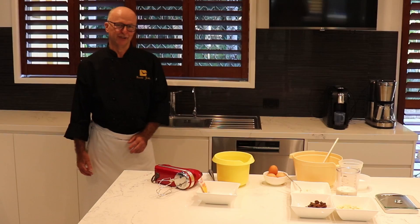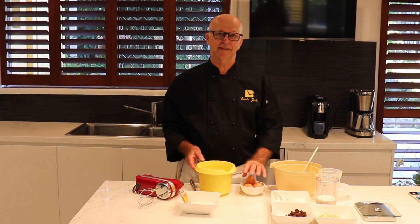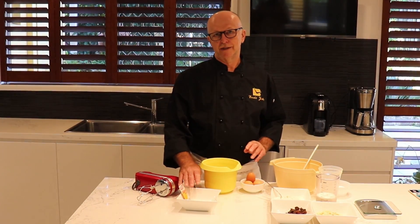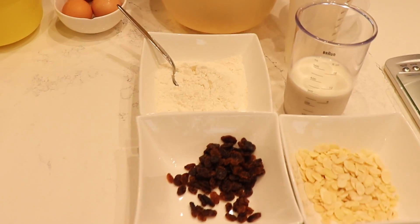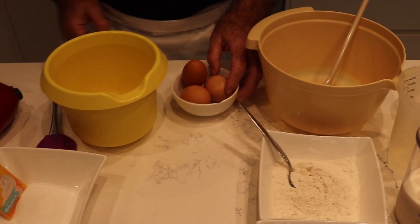For this pancake, we will separate the eggs. We have egg yolk, egg white, sugar, vanilla sugar, flour, raisins, almond milk, and soda water. And off we go.